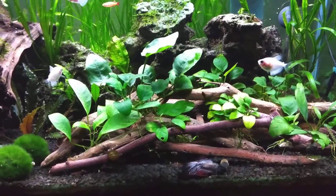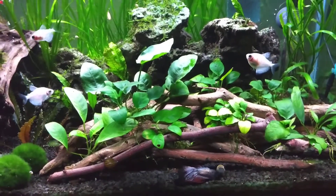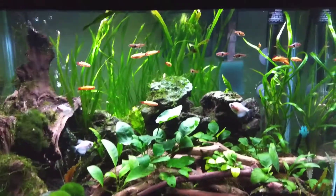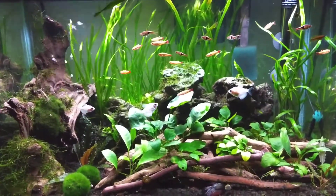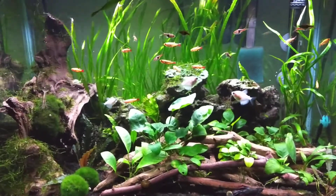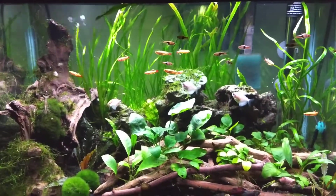I did add these anubias and these sticks in here — I did that a few weeks ago just to kind of change the look of it. I was thinking about tearing this tank down, but I still might. I don't know.